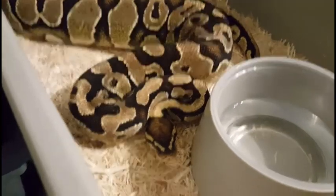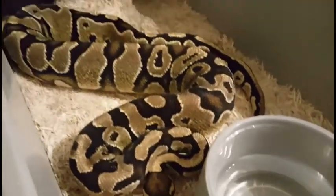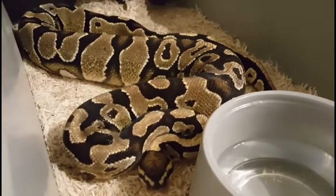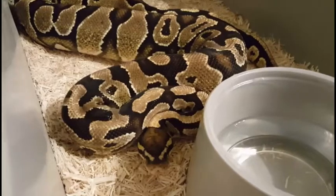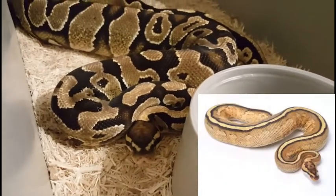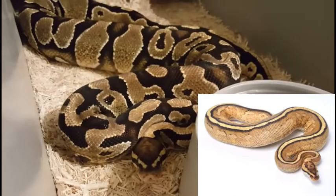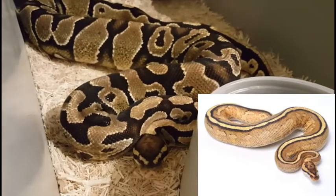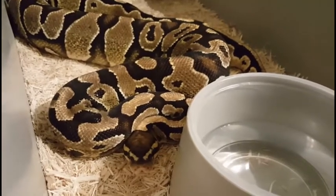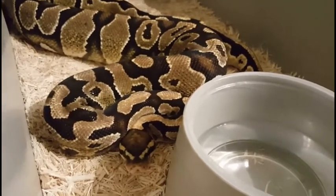And this is the Yellow Belly girl, Athena. Really hoping she goes too — her weight's there, everything should be good. She's also first year, so hoping she'll take and go this year. I know some stuff probably won't — I've got a lot of first-year girls and a few first-year males. We'll see what happens this season; I just hope everything hatches out healthy and we'll take it from there.